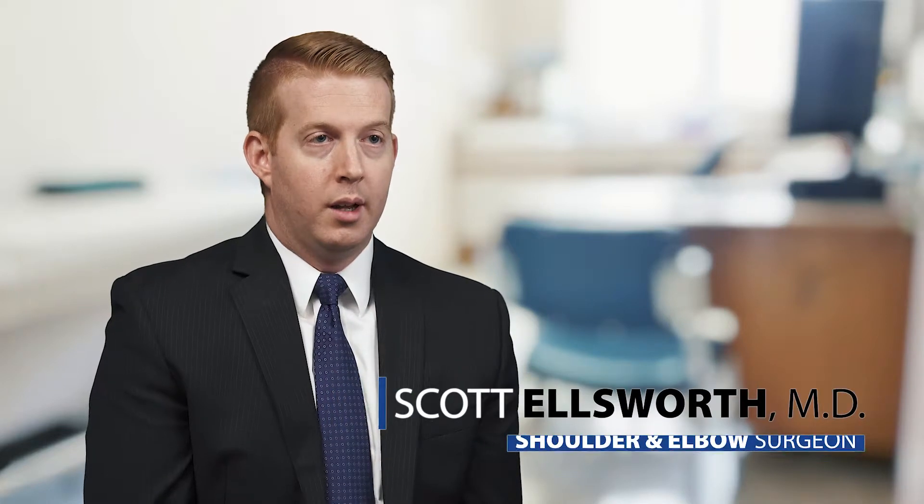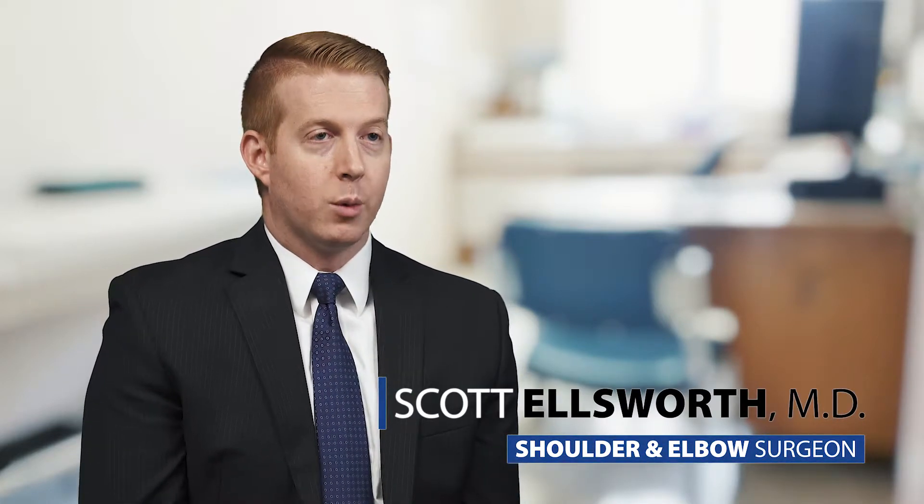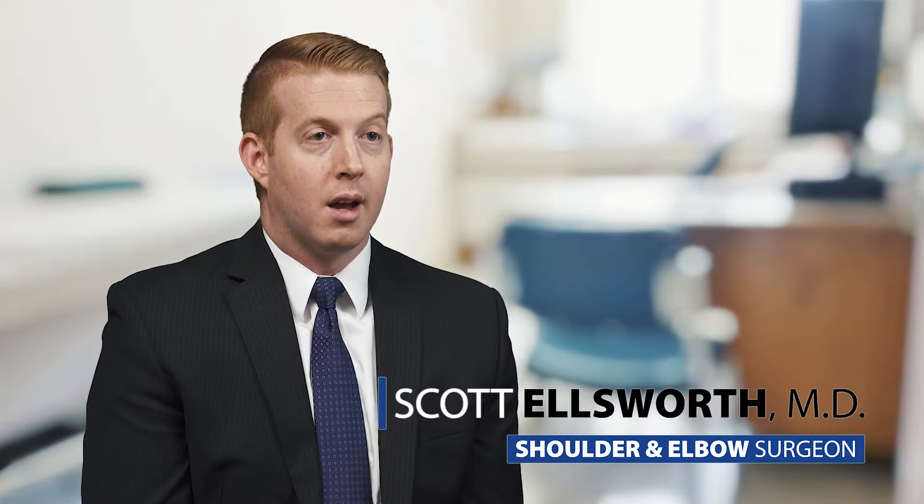Something unique to shoulder replacements is that there are two different types. A very common procedure nowadays is called a reverse shoulder replacement, which means we reverse the orientation of the ball and socket inside the shoulder joint to allow the shoulder to function without a rotator cuff.